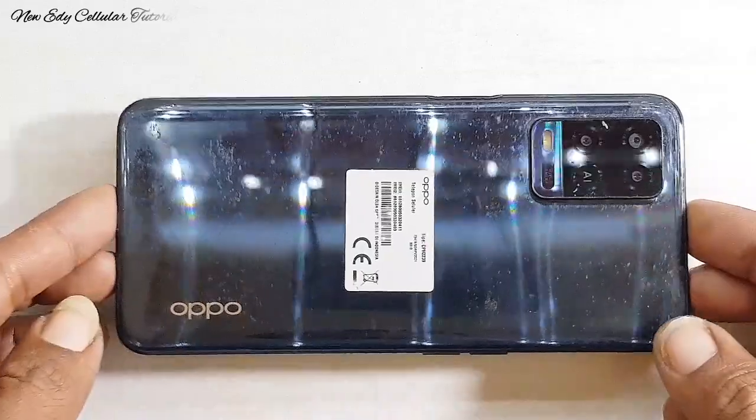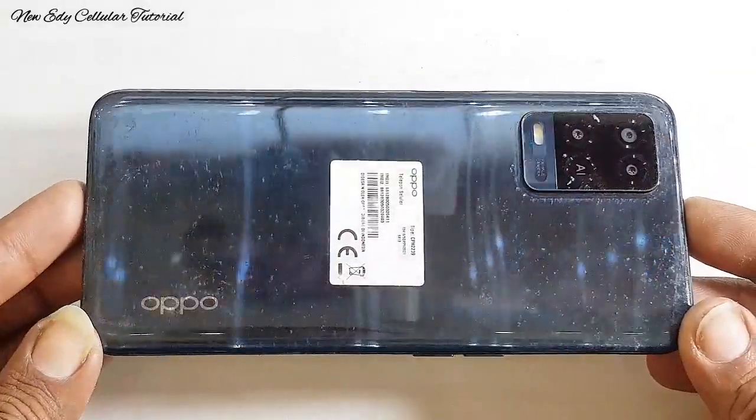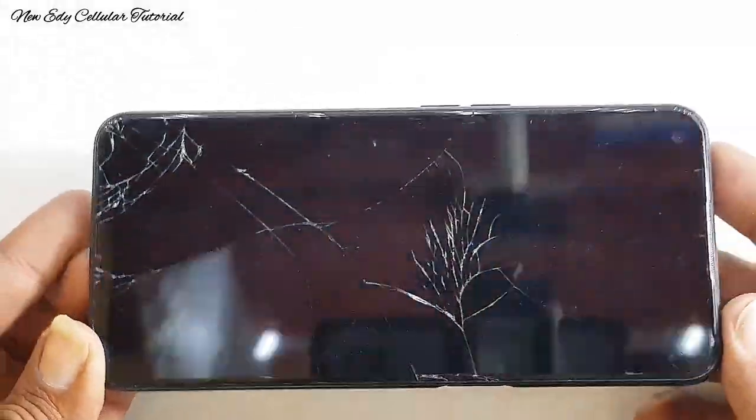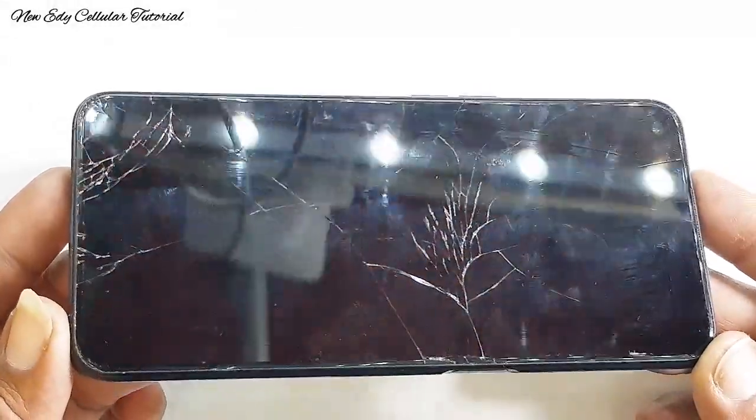Halo, Assalamualaikum warahmatullahi wabarakatuh. Salam Rahayu. Jumpa lagi dengan saya di channel New Edi Cellular Tutorial.